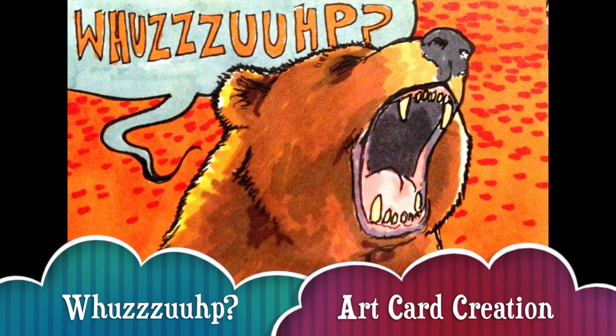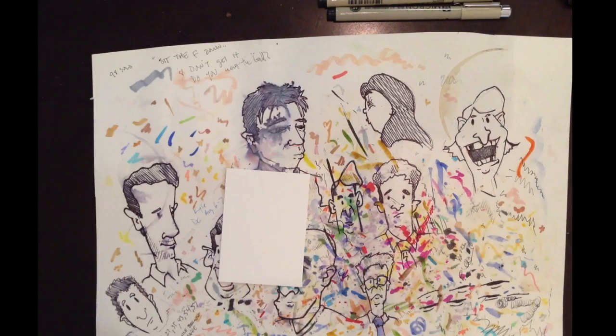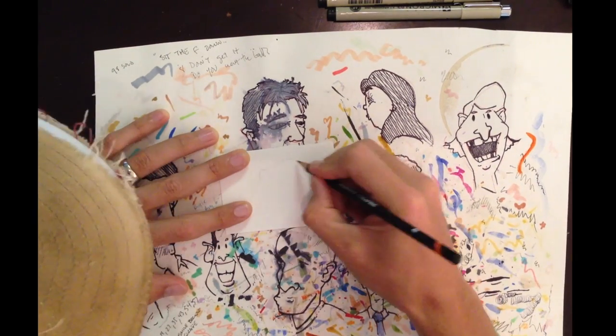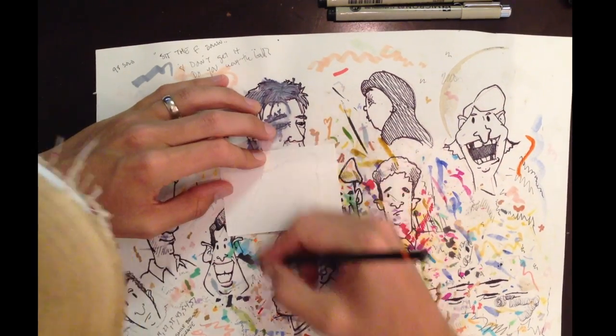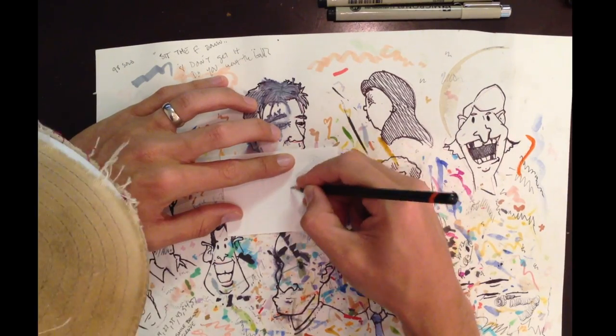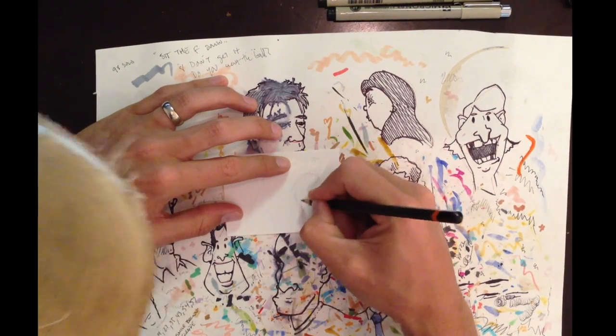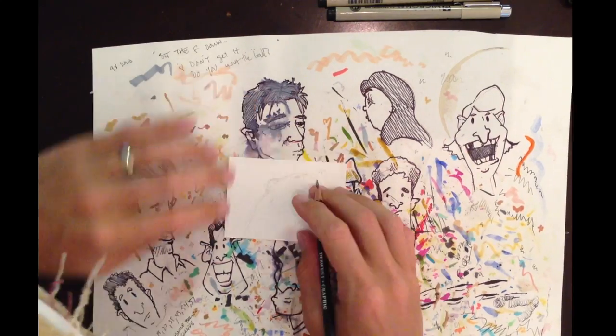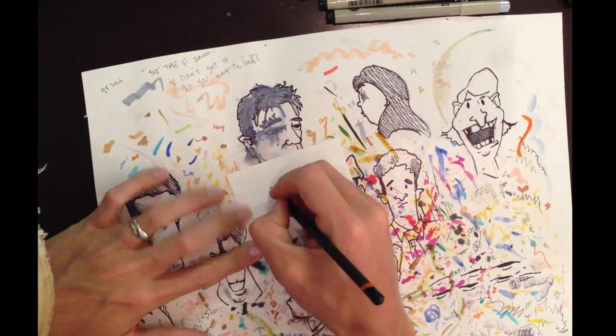Today I wanted to draw a big scary bear — I think this one's like a grizzly or something like that. I like big scary animals that say funny things. I was looking at some different images online to see what bears look like before I started.